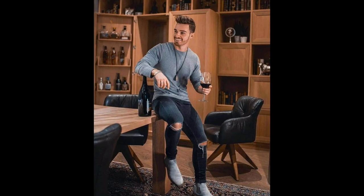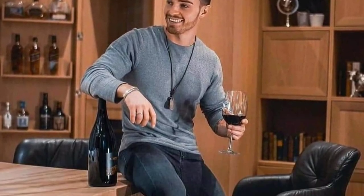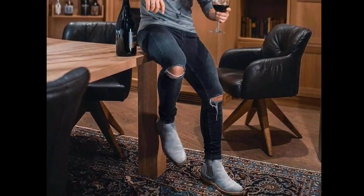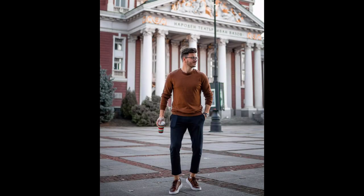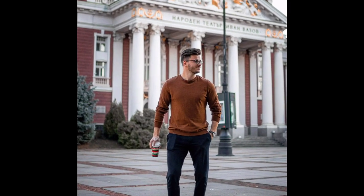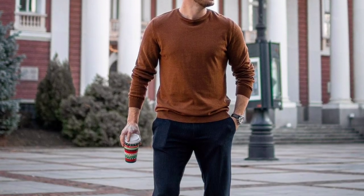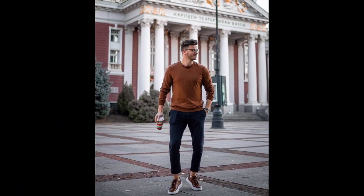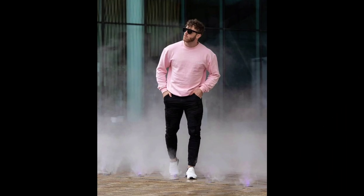For the next outfit you can try a grey t-shirt and dark blue ripped jeans with grey chelsea boots. For the next outfit you can try a brown t-shirt and black jeans with brown sneakers. For the next outfit you can try a pink t-shirt and black jeans with white sneakers.